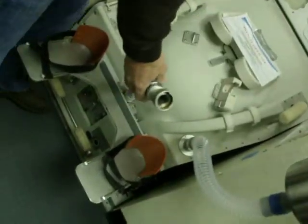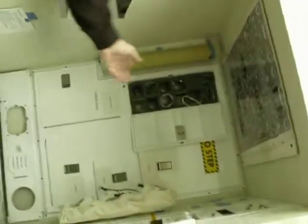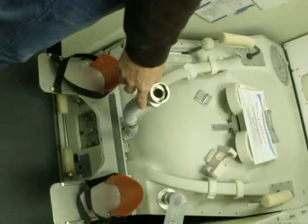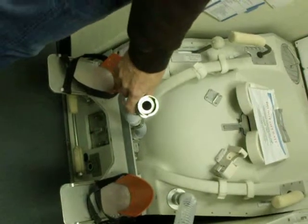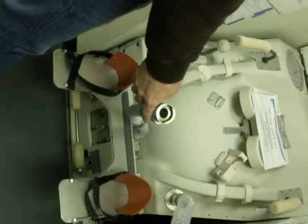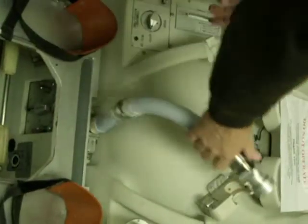You pee through this hose. And everybody has their own funnel — each crew member has their own funnel. There are different shapes for men and women. And everybody has a color code: the commander is always red, the pilot is always yellow, and MS-1 through 5 are different colors as well. So you know which one is yours, you put it in there, use it, clean it up, and put it back.